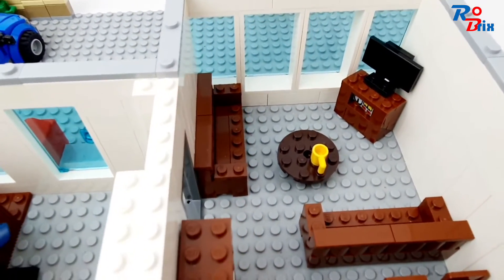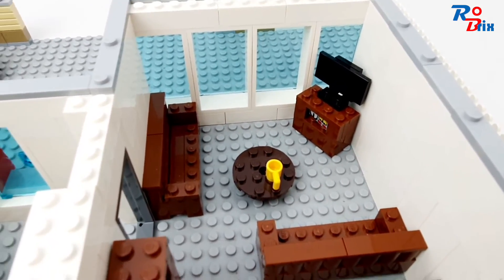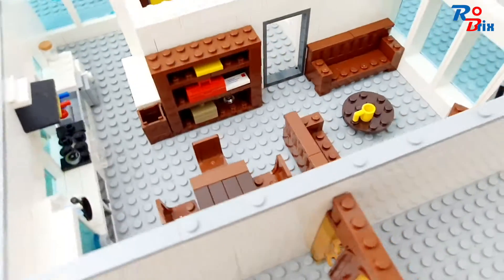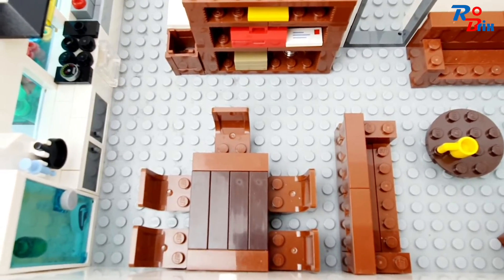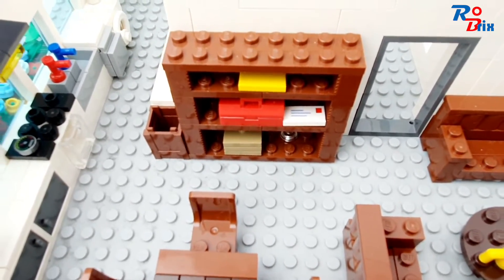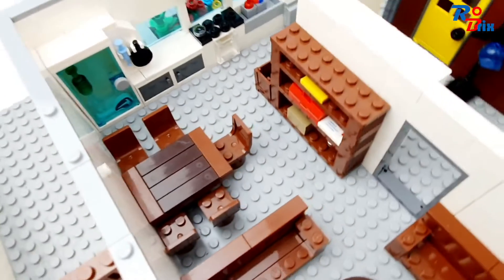Now we've got the living room where we've got a couple of sofas, a coffee table, and a TV. And now we've got the dining area — one table with a few chairs around it. We've also got a shelf here with some stuff in it and a bin.